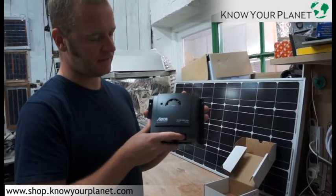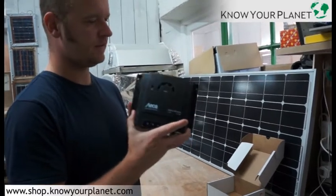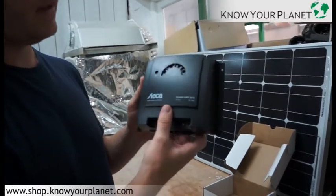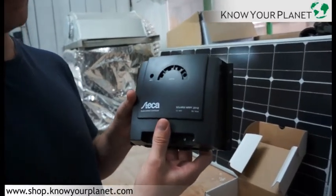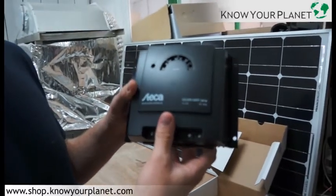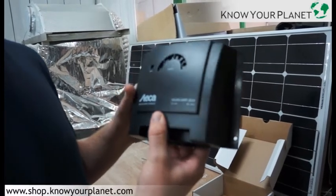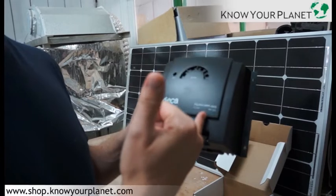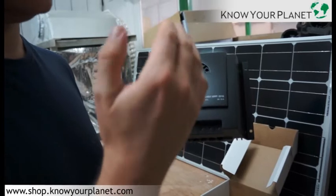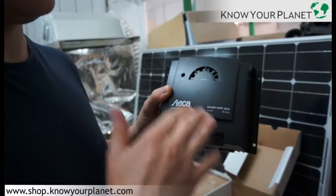This is the Stecker SolarX 2010 MPPT. This is kind of top of the range of the small Stecker charge controllers. It can handle up to 600 watts worth of solar panels at 24 volts, and this is quite a popular charge controller when you have more than a few hundred watts worth of solar panels. It's got an MPPT, which means that you're getting about 30% more from your solar panels because you're getting the voltage difference between the maximum potential of the solar panel versus the battery.